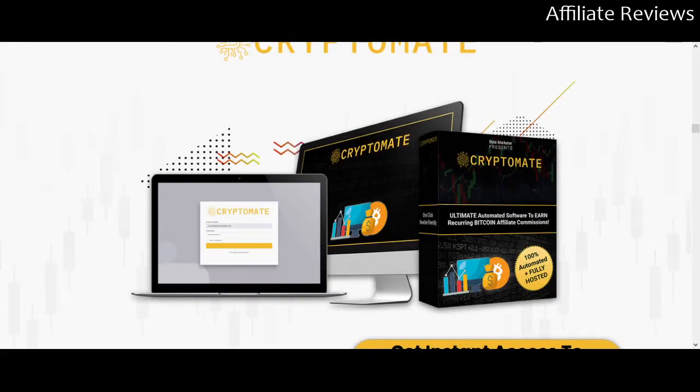Hello and welcome to Affiliate Reviews. In this video we're going to be taking a look at CryptoMate. Just before we do, a reminder this is not a paid promotion, a hype, or a sales video. This is an honest review video, so we're going to be looking through the sales page.